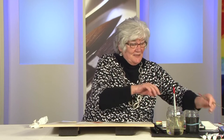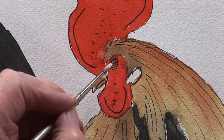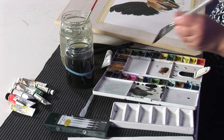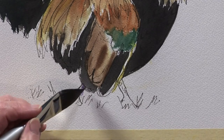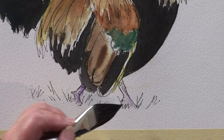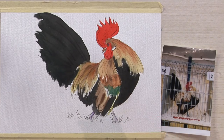Now I want to put a catchlight in his eye — very important, it makes him come alive. So I'm using white gouache here, straight out of the tube. You only need a tiny, tiny bit, and just a little catch. There we are. A little touch on his legs, and there he is finished. Thank you.